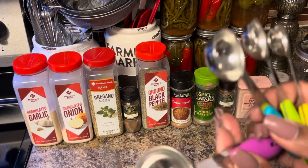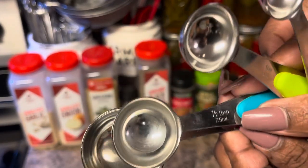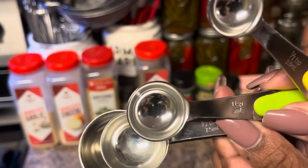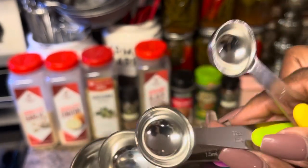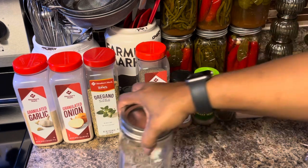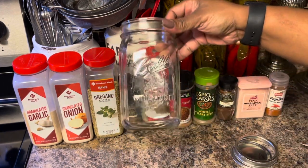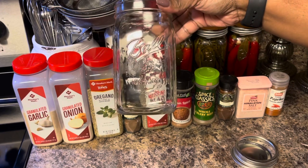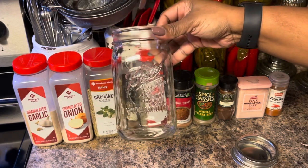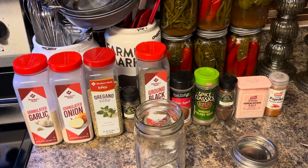We have the one tablespoon, the half tablespoon, the one teaspoon, and half teaspoon — that's all we're going to be using today. I was going to put this in a little bowl but I decided I'm going to be storing this in a jar, so I'll just put it all in here and give it a shake — it's going to look so pretty in this glass.